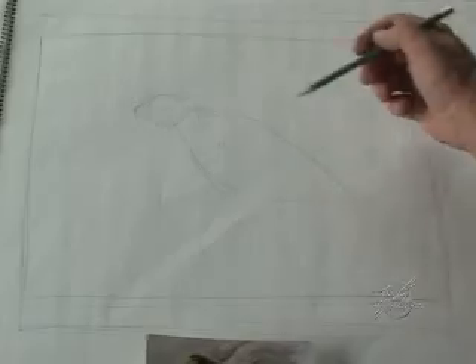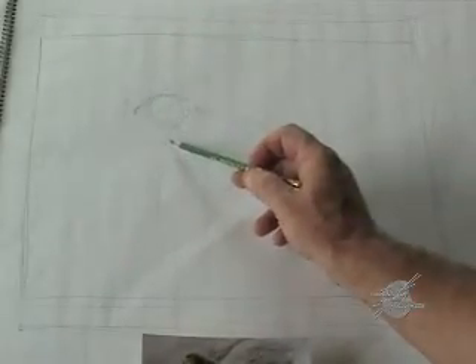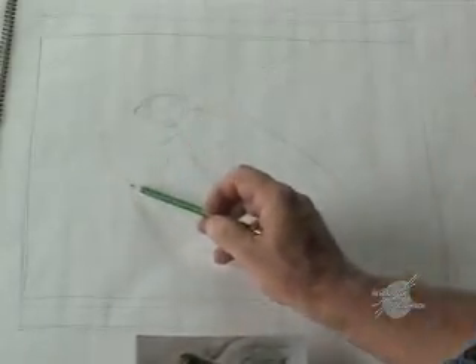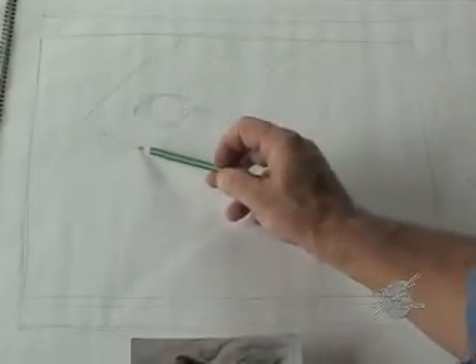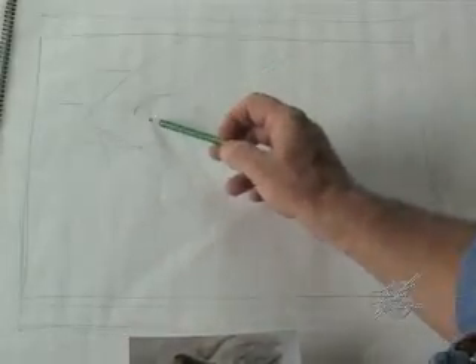We'll start by doing the shapes on this. Our perspective is going to lead us in this direction — this will be the way out and give us distance. We'll do a couple of things. These could be rocks sitting here like this, maybe another small rock over here, and the bird's head here.